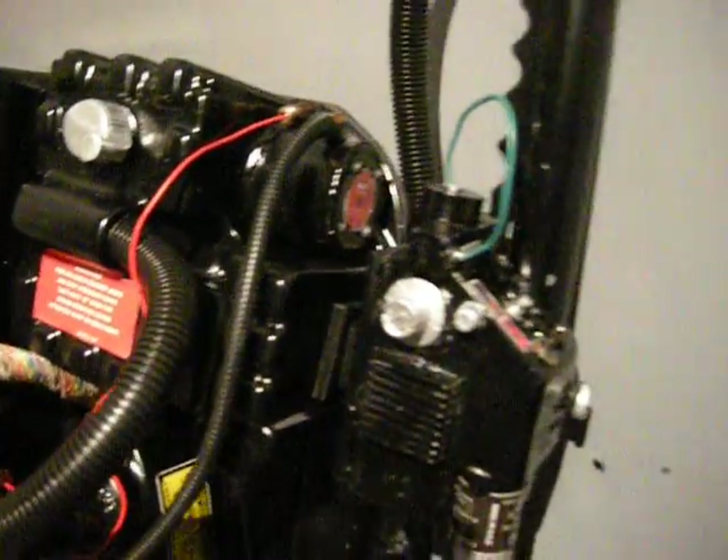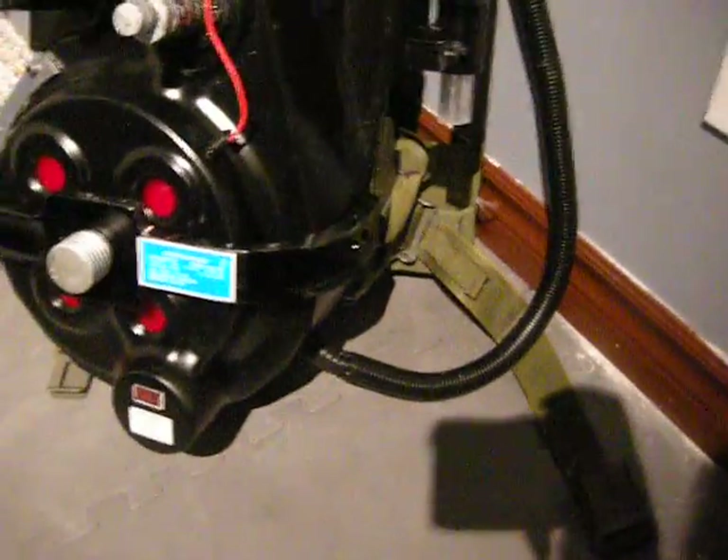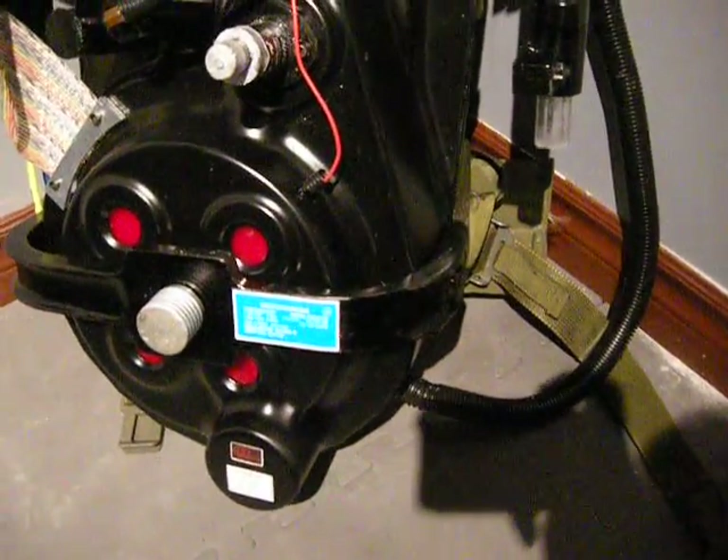Nice set of decal stickers. Alice frame. All the belts. It's a very light pack — weighs roughly about 15 pounds.